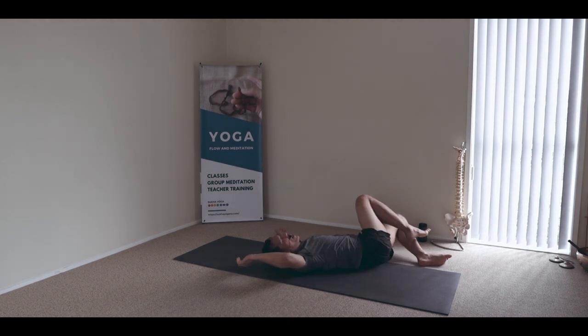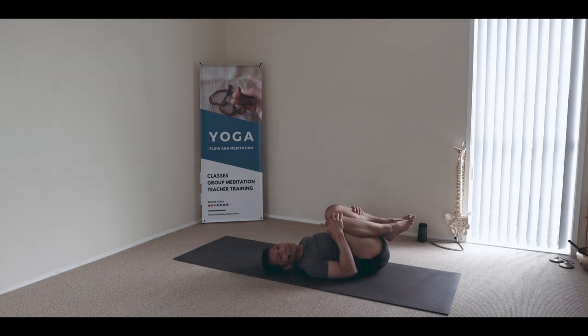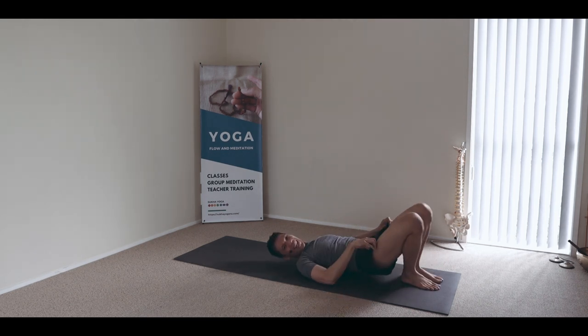You can reach that arm over so it doesn't get heavy for your spine. From there, circle around, hug and release, and circle the opposite direction. Hug and release. Well done.